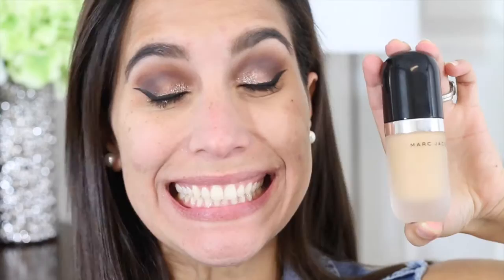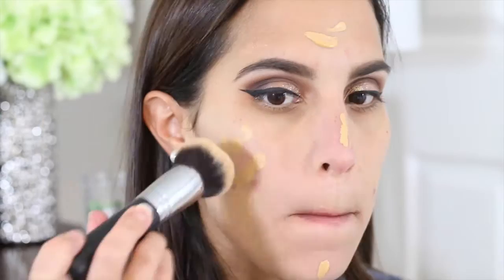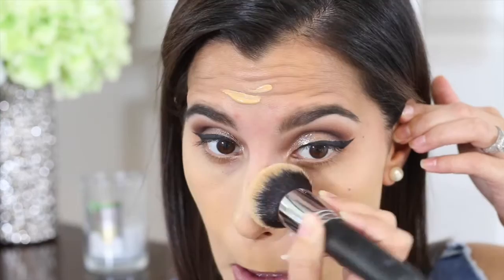Once I'm done with that, I'm going to start doing my face. I'm using the NYX Born to Glow Illuminating Primer — I just picked this up a couple of days ago and I'm still figuring out how I feel about it. After that, I'm applying another primer from L'Oreal, their Magic Perfecting Base. And now I get to apply my foundation — this is a new one I just picked up from Marc Jacobs, it's their Remarkable foundation. I'll be sharing exactly what I think about it in Friday's haul video.